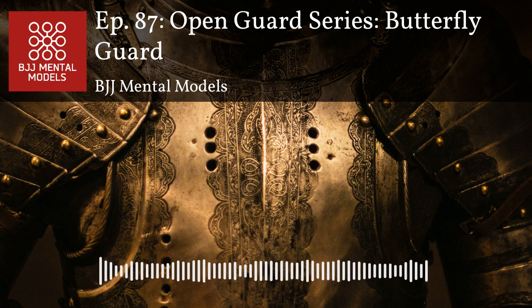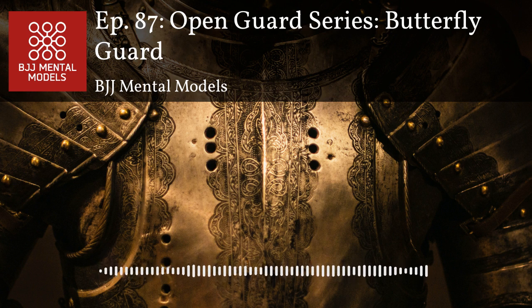Welcome to BJJ Mental Models episode 87. I'm Steve Kwan, I'm Matt Kwan. BJJ Mental Models is your guide to a conceptual and intelligent jiu-jitsu approach. We're talking about open guard again — this is the third of five episodes, and today we're going to talk about butterfly guard.